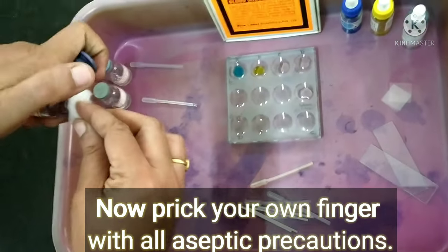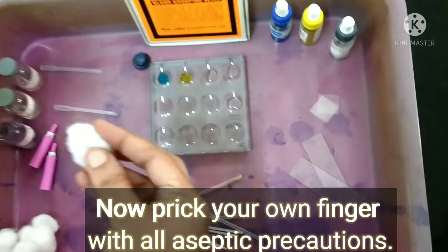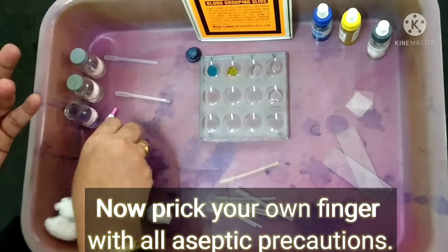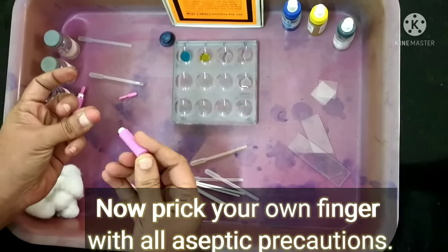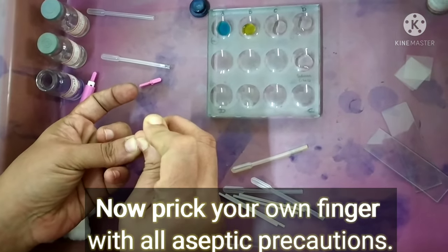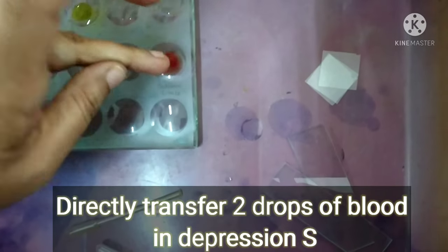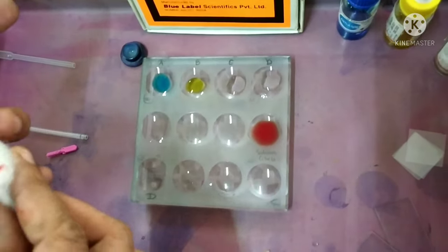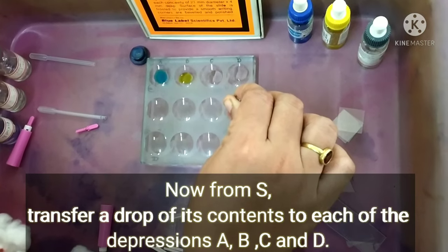Now we will be pricking our own finger under aseptic precaution. Make sure that you don't squeeze — take a bold drop of blood. We then directly transfer two drops of blood into the sodium citrate depression. Sodium citrate is used because it prevents the coagulation of blood — it acts as an anticoagulant.